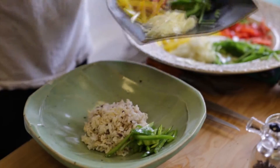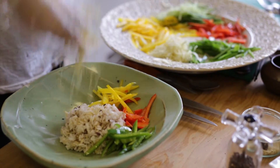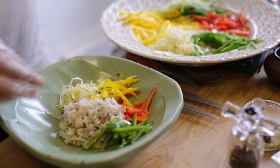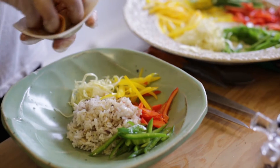Then you just put all the veggies around the rice. Start with the peppers, the colorful pepper, cabbage. Then in Korean we eat always kimchi, so I'm going to put in some kimchi.